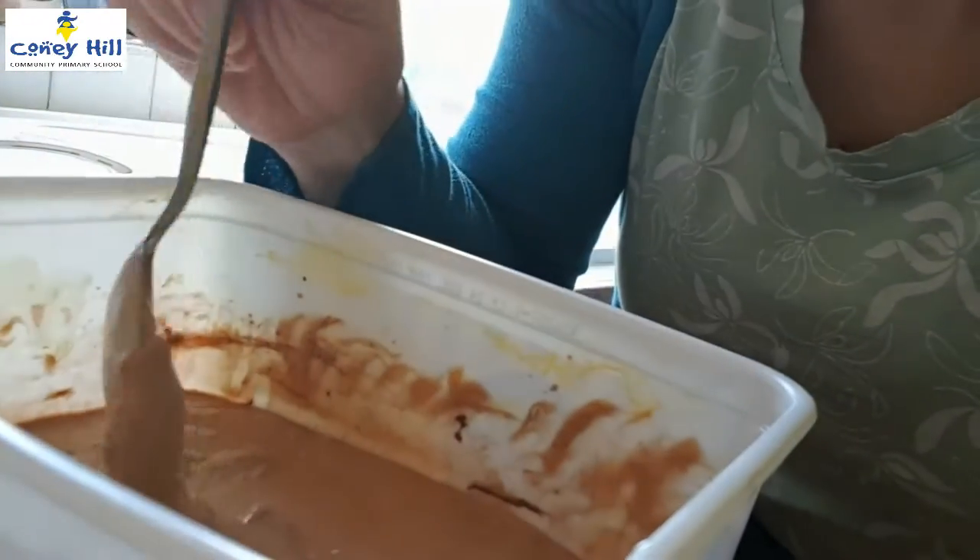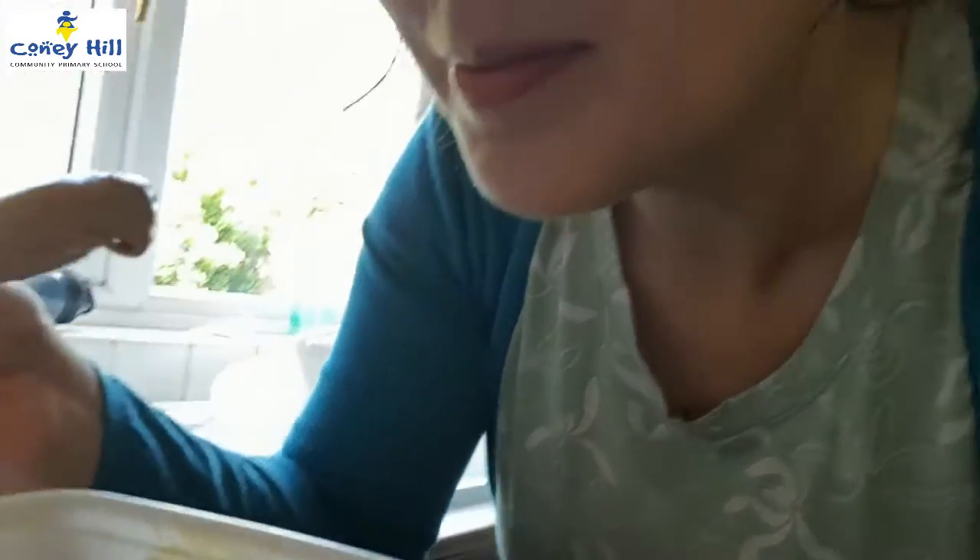Well, that didn't take long to mix — less than a minute! Let's have a little taste. That is probably the best ice cream I've ever eaten. I highly recommend making this recipe. Oh wow!